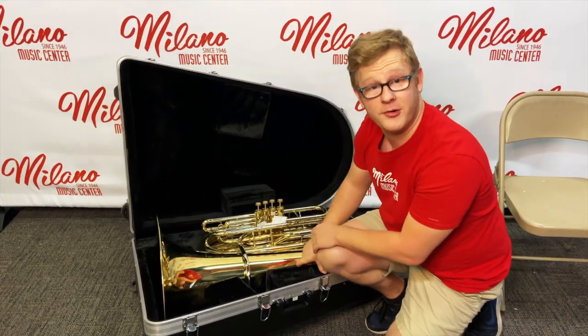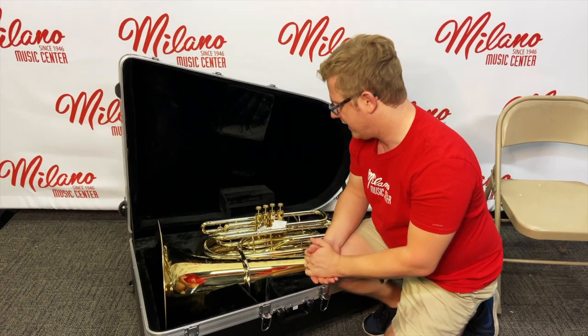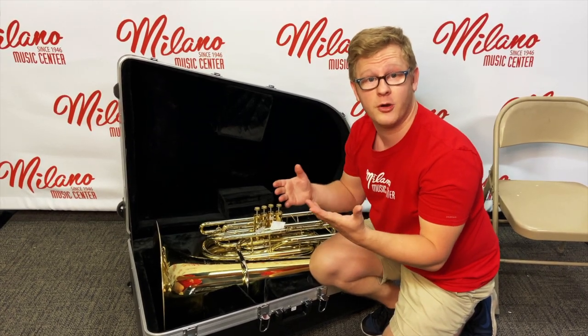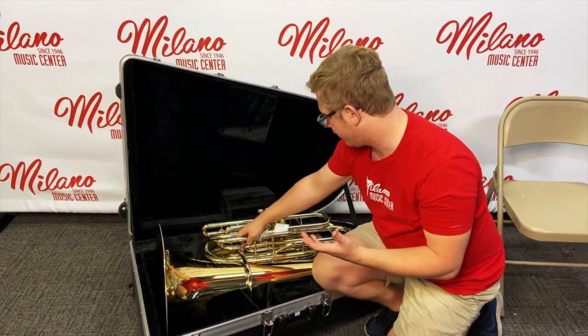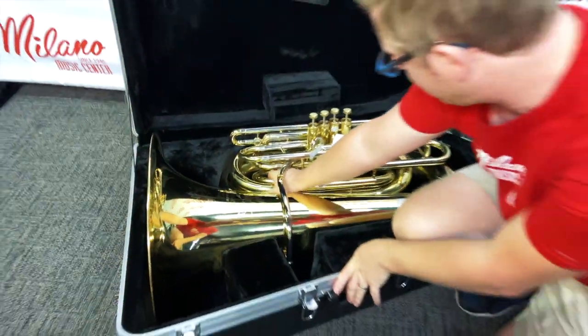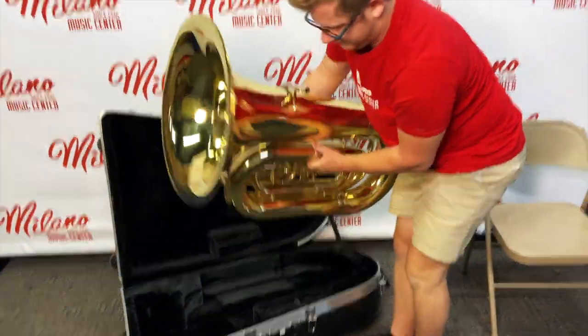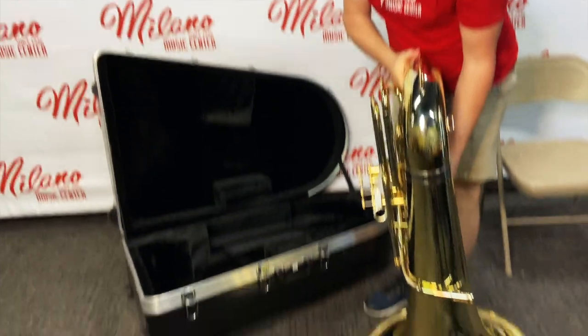Next we want to pick up our tuba. The most important thing about grabbing tubas is to reach for thicker, bigger tubes. We don't want to grab little pipes because they can't support the weight of the tuba. So reach in and grab a couple of big ones and set it down gently on its bell.